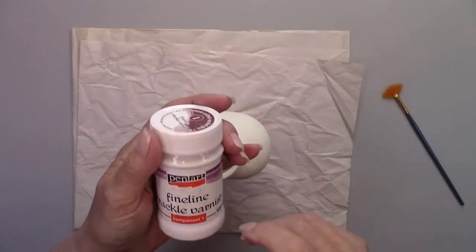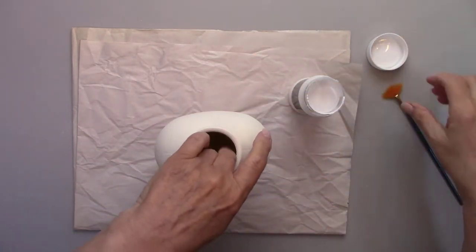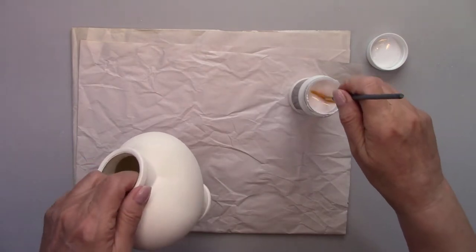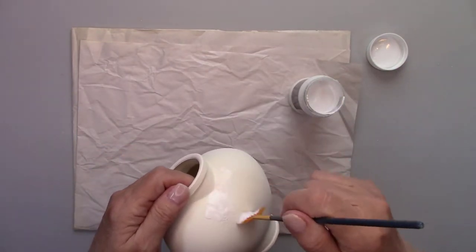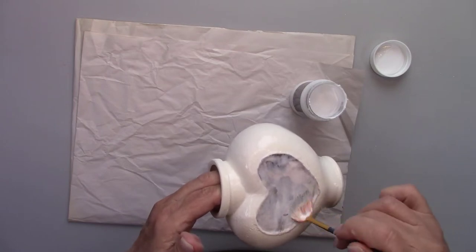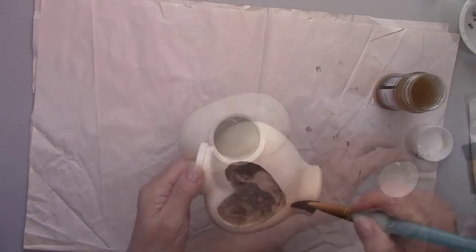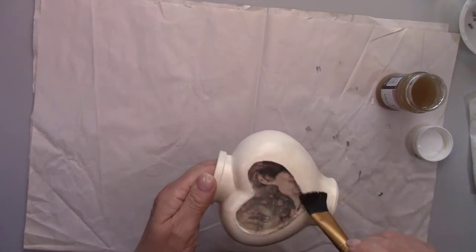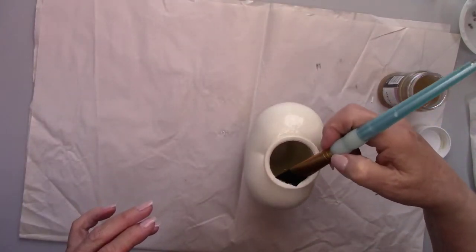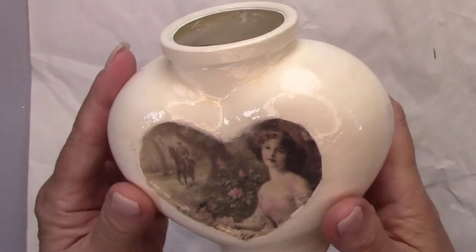Here's where we start making it look like old porcelain. I'm using fine line crackle varnish by Pentart. I'm brushing step one over the entire bottle — it goes on white but dries clear. I'll let that dry for a couple of hours before moving on to step two. Step two is an amber color, so make sure you don't get it too thick in any one spot or let it drip. Once it dries you can see all the cracks all over the bottle.